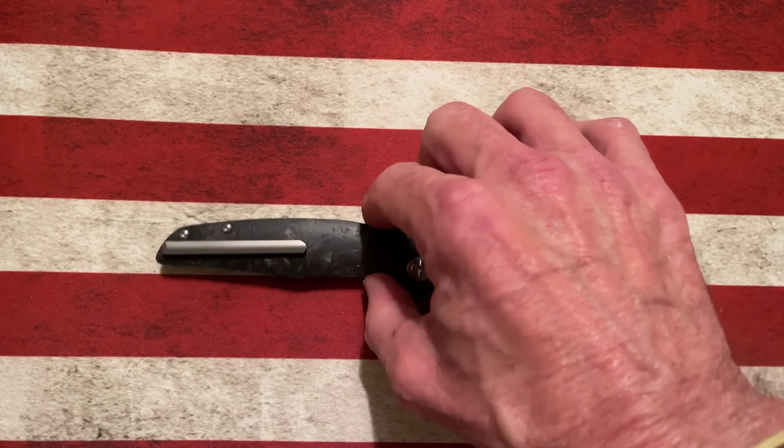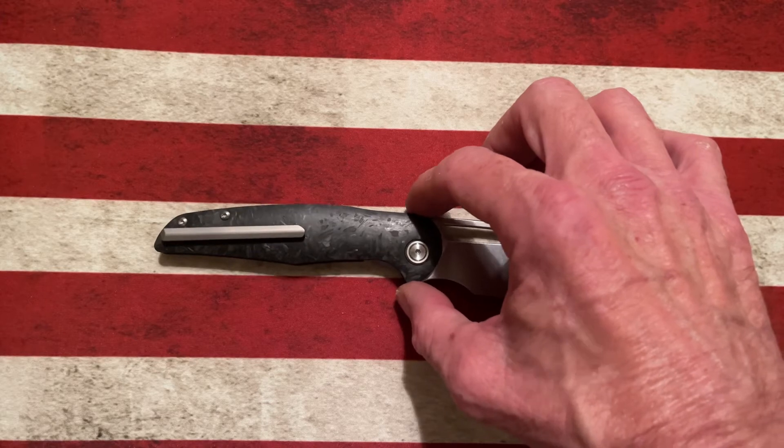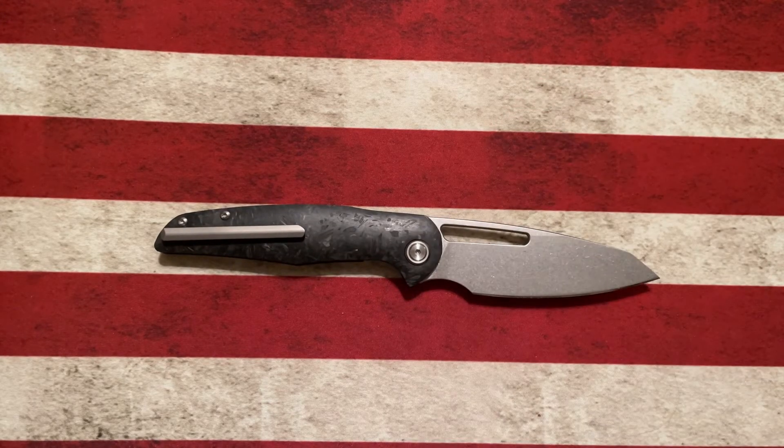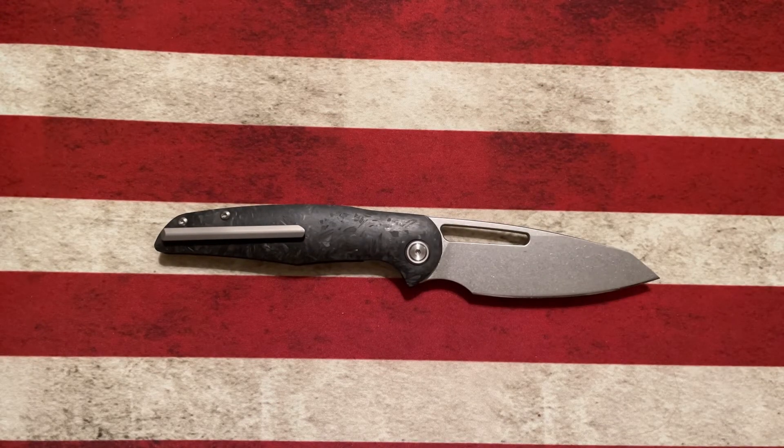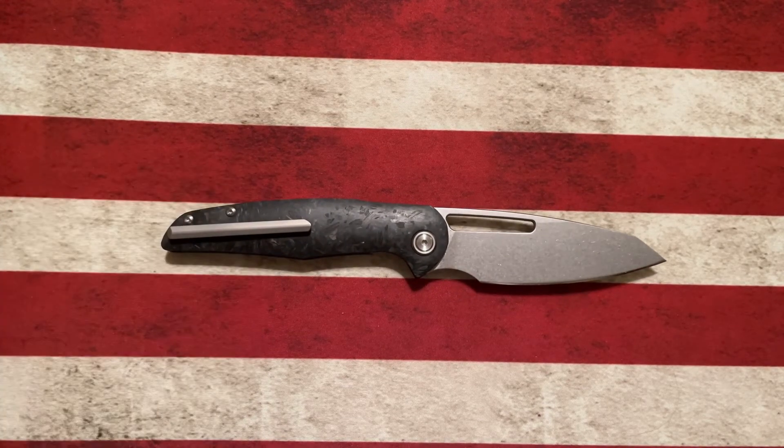A lot of these knife overviews are going to be me kind of singing the praise of knives. I'll have plenty of knives that I can say negative things about because they all are coming from my collection. I've got plenty of TURs that I'll bring out and talk about, but I don't want to talk about just crappy knives to be crappy knives.